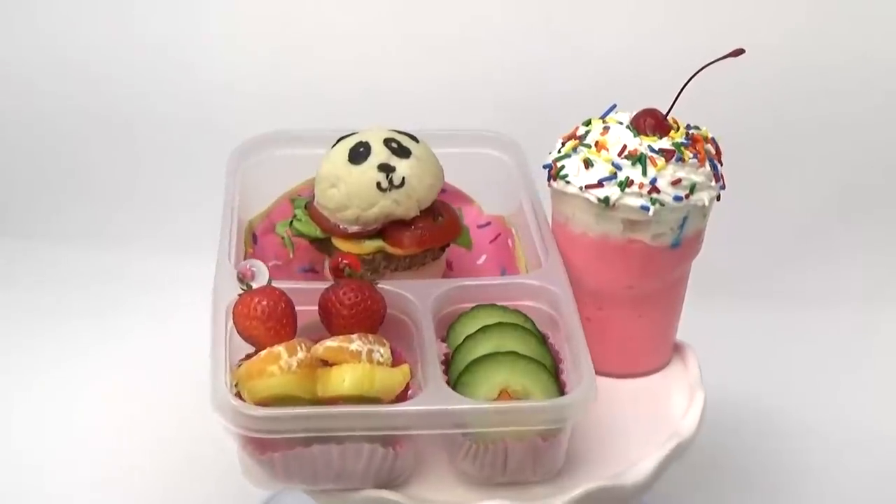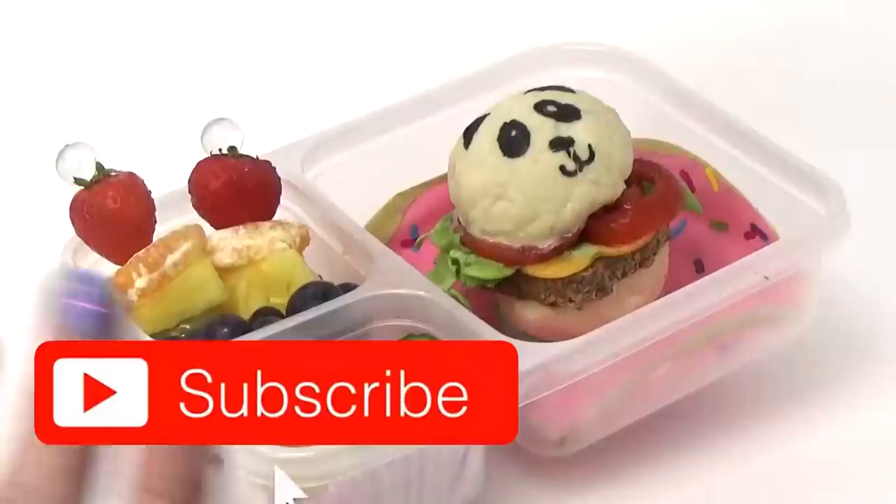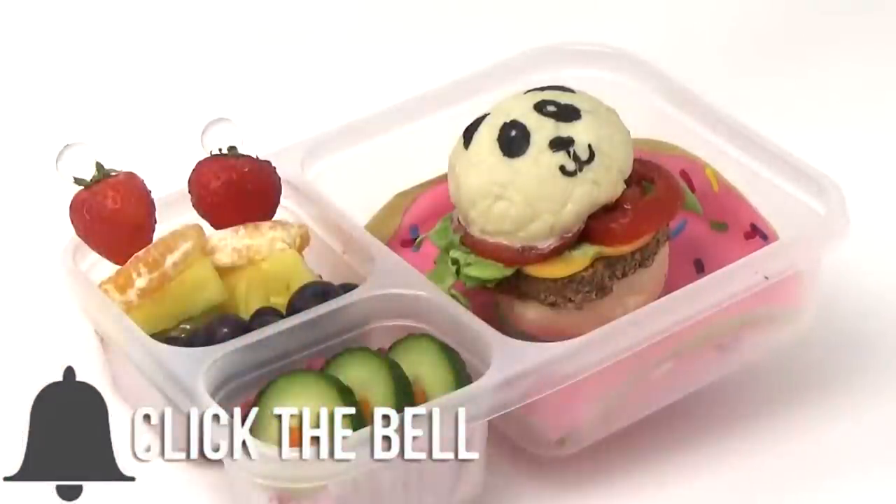Okay guys, this was so fun. If you enjoyed this video, please give it a big thumbs up. And don't forget to subscribe if you're not already. Thanks for watching, and I'll see you next time.